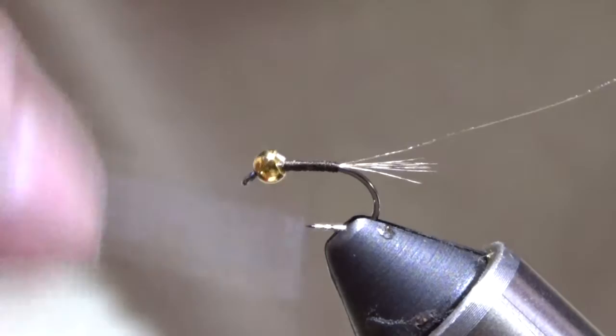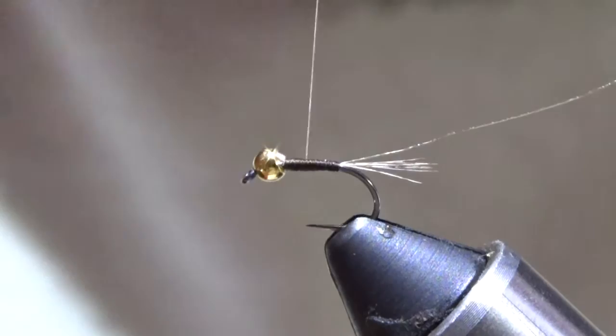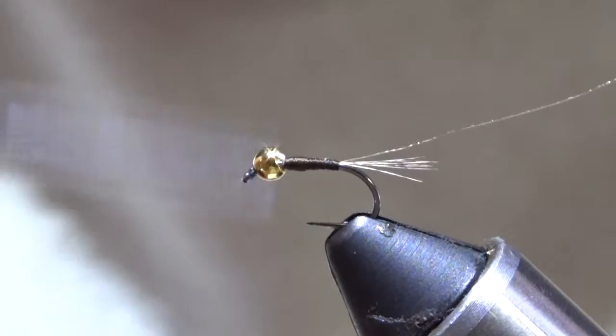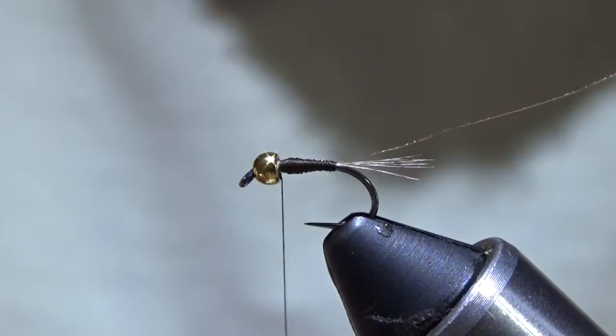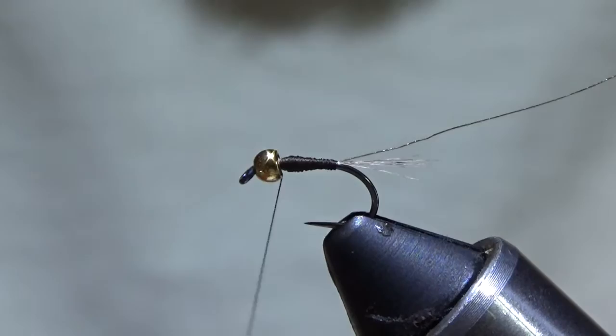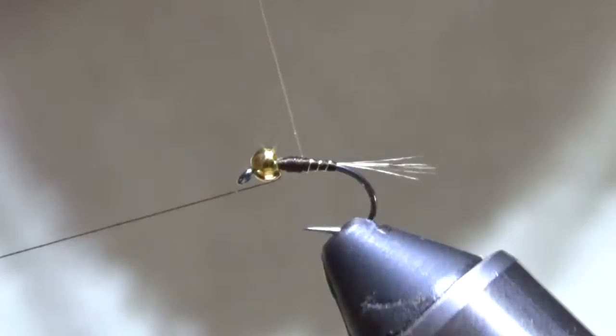Okay, slight taper — I'm not going to taper it all the way up. I'm going to leave a little gap behind the bead; I'll need room for the dubbing. It doesn't have to be much of a taper, just enough to give it a little more bulk. These little sulphurs, little blue wings — whatever color you want to tie this for — they're stocky little mayflies, so having that little taper helps with the silhouette, makes it look closer to what we're actually trying to imitate. I always try to keep the wraps pretty uniform, side by side the best I can.